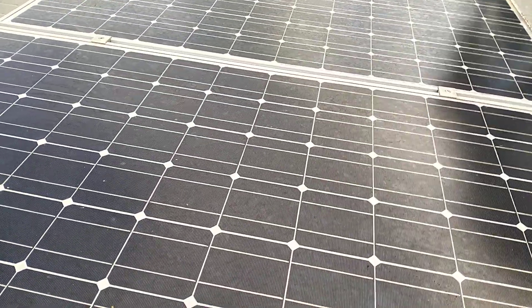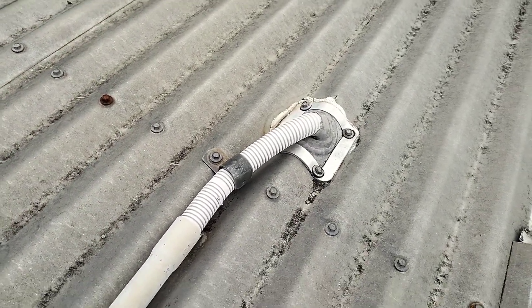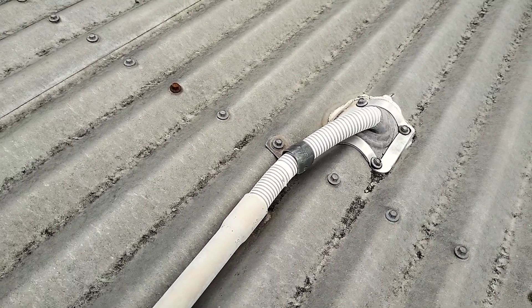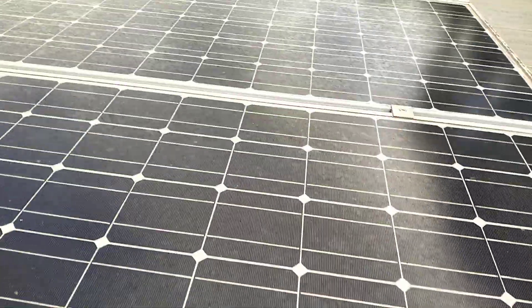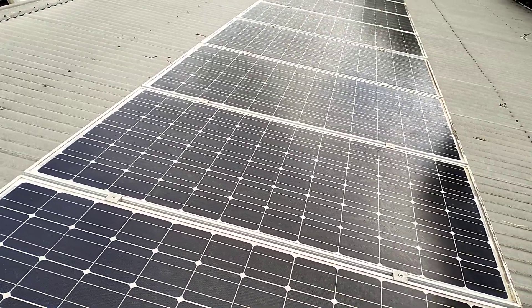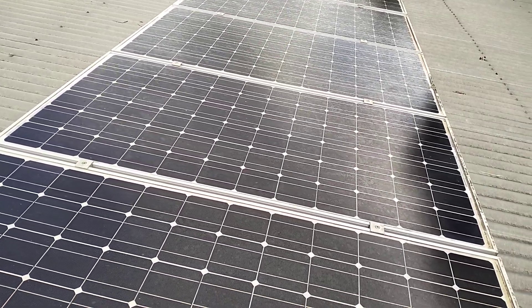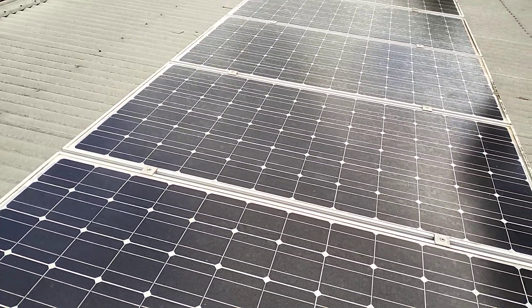I just thought I'd show you a crappy install. They did some things right — they got the roof penetration right. That's over the veranda, not over the main roof, so if it did leak it's going to be external to the main dwelling. But overall it's just a bad install. I'm basically going to have to rewire most of it, waterproof it a bit better, and put a bigger inverter in.